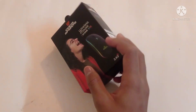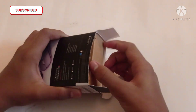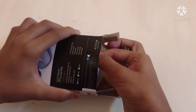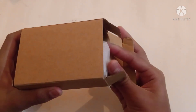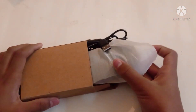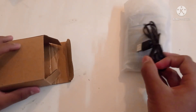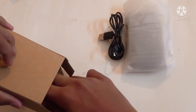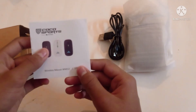We will unbox the mouse. We will open the box and pack the mouse. This is the mouse. This mouse is chargeable. This is the charger. Next is the manual.